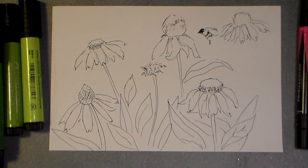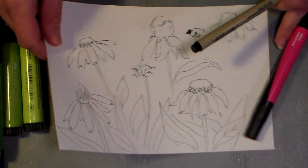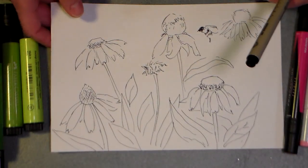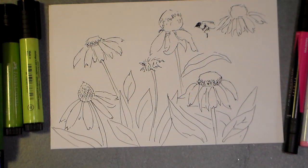Hi there! Lindsay here, the frugal crafter, playing with a really fun new paper that's made out of stone. Isn't that crazy? This is a brand new product that's being developed by Green Sneakers and I'll have a link below so you can find out a little bit more about it.